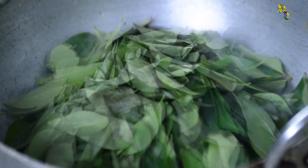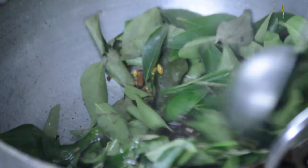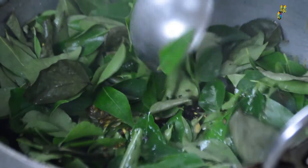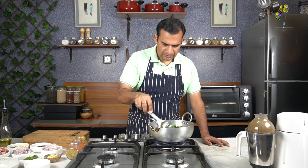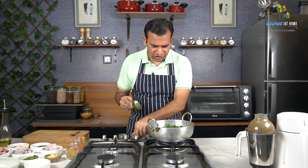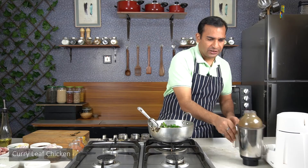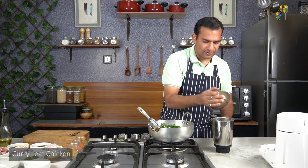We gently sauté our spices along with the curry leaves. We can see the spices are roasted and the curry leaves are fried — they are crispy in texture. At this stage, we will turn off the flame and transfer the curry leaf and spice mixture into the blending jar.